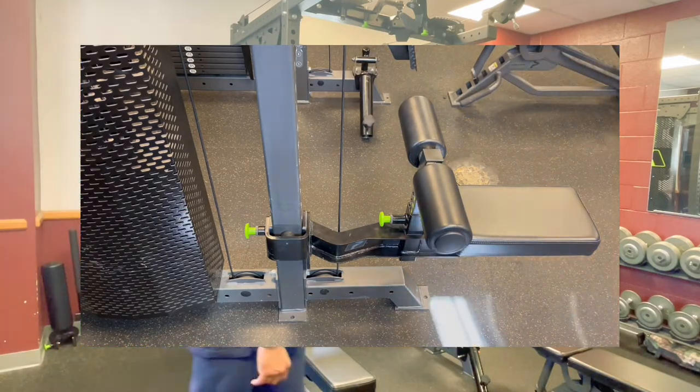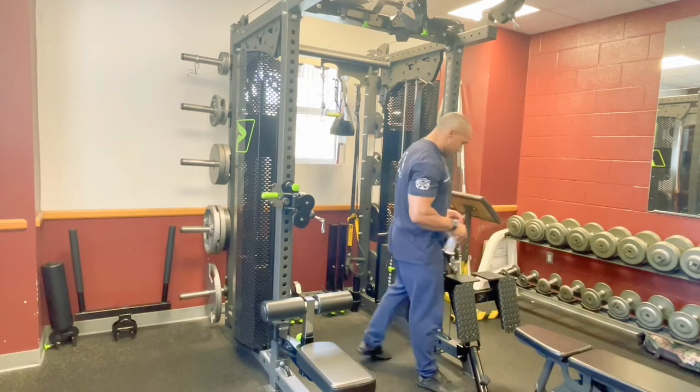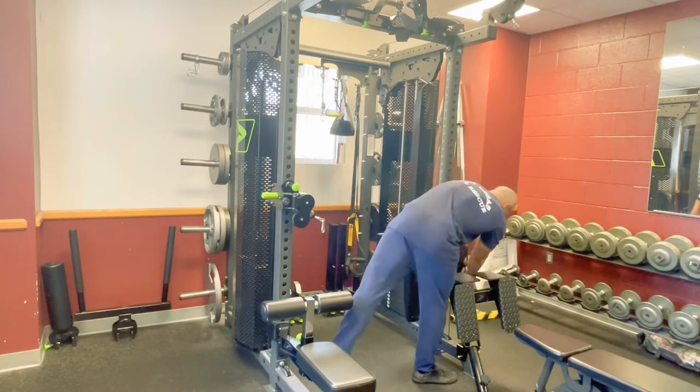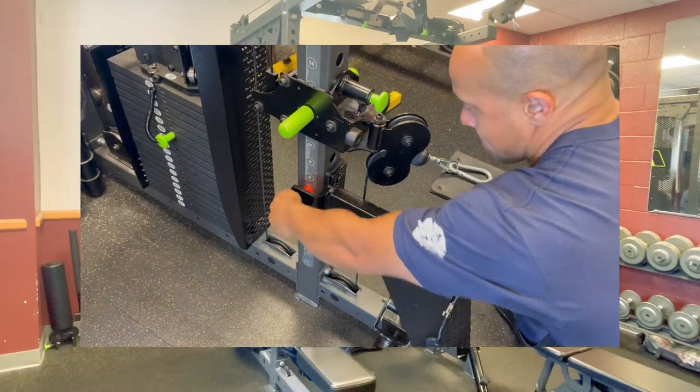Our second attachment is going to be over here — it's going to be our seated row setup. This one is the same. You're going to want to set it up wherever you would prefer your feet.